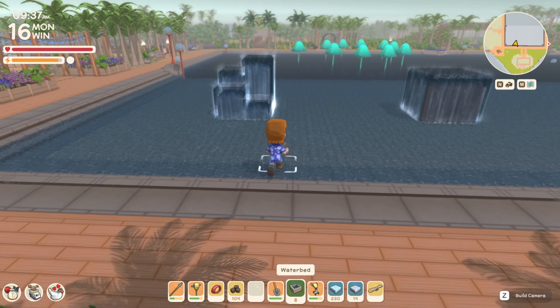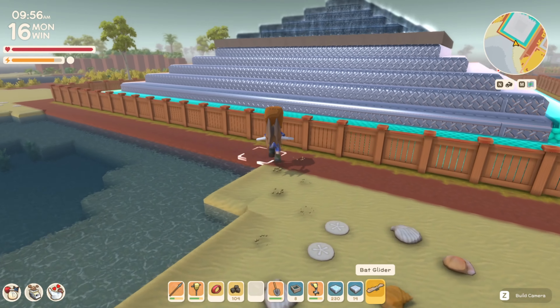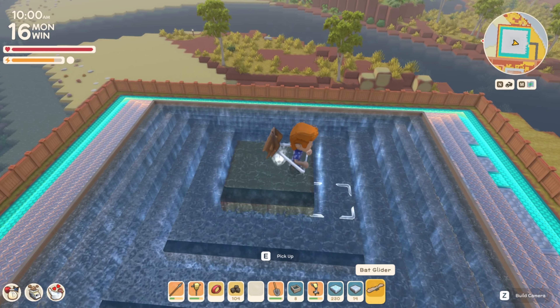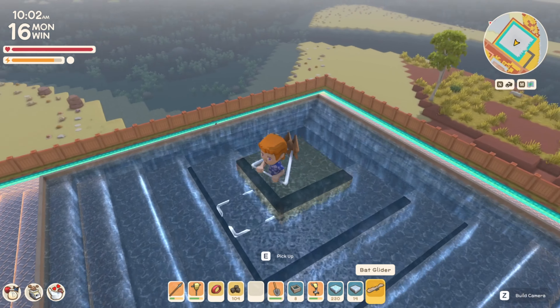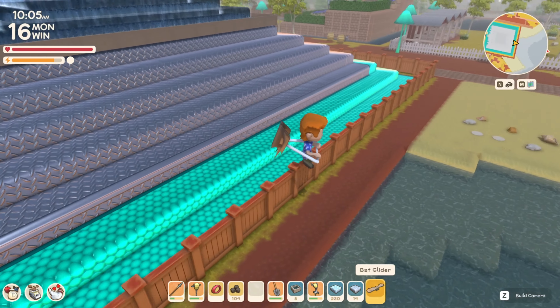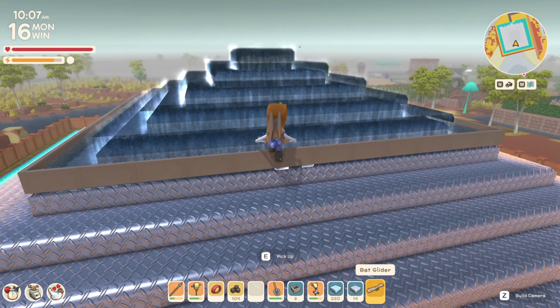Let's talk about some cool ways I'd like to use waterbeds to decorate the area. Number one is really simple — just do something like this. You're going to raise the ground up so you can do like a waterfall type thing here. This looks really cool, and then obviously it can lead into something like this, where you can tier them and just have neat water features — waterbed-related fountains as part of your water features. I really like it like that.